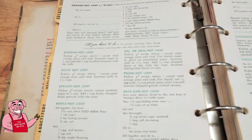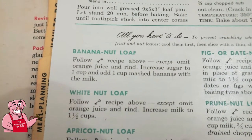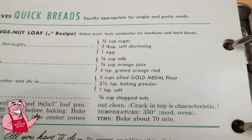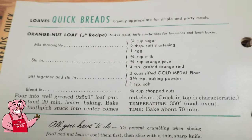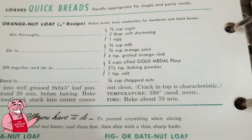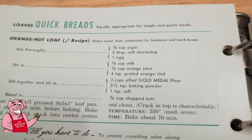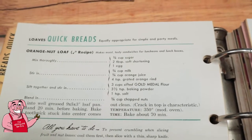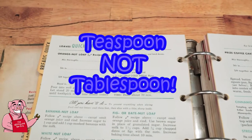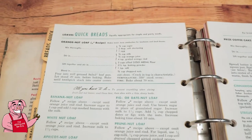The recipe we're going to use is this one right here, and it says to use this other recipe up here as the basis. Everything is going to stay the same except we're going to take the orange juice out, switch the shortening out for butter, and I'm also going to be adding a tablespoon of cinnamon and a quarter teaspoon of nutmeg.